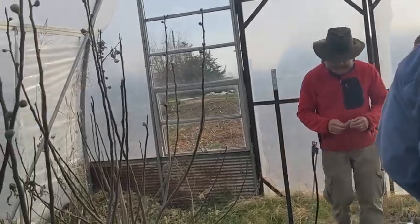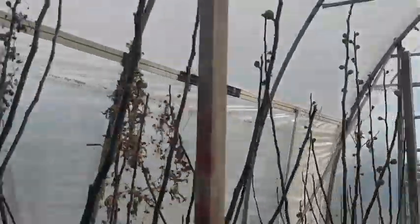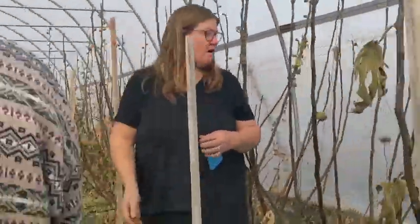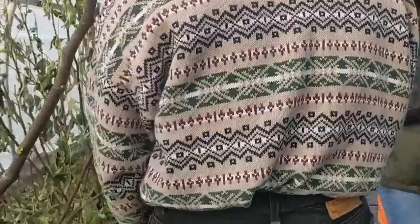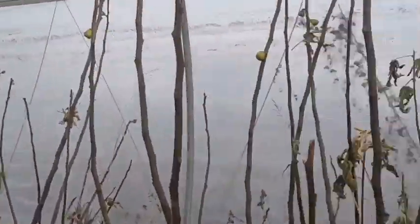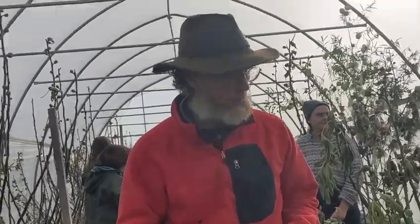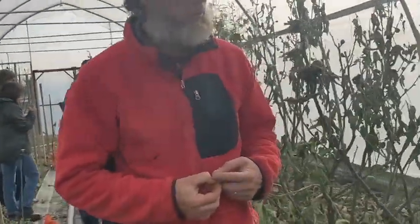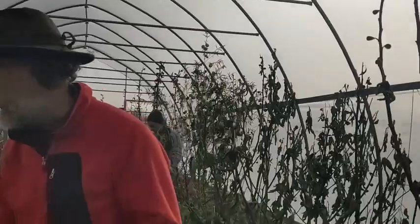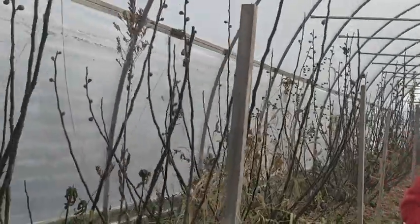I thought I'd get a lot more out of them and I did. These figs continue to be productive. They start earlier because they're in a tunnel — they started making fruit about a month before the ones in the field, and made fruit for another three or four weeks after the others had quit. I'm not really sure figs make sense economically, though. I don't hold this up as the next great economic boon for Ozarks farmers.